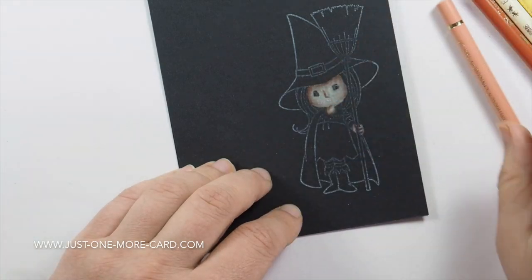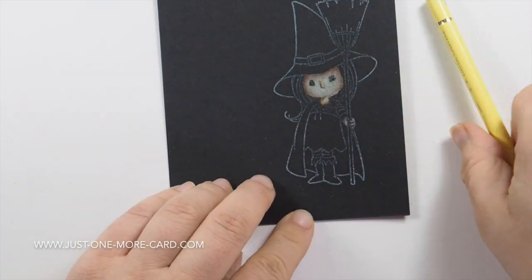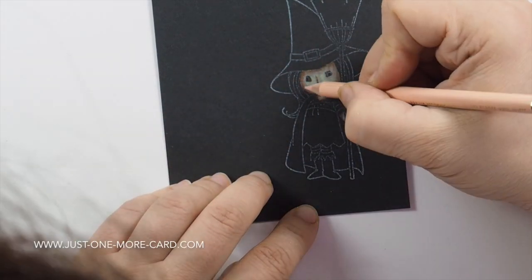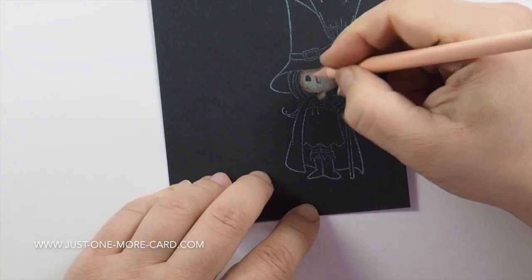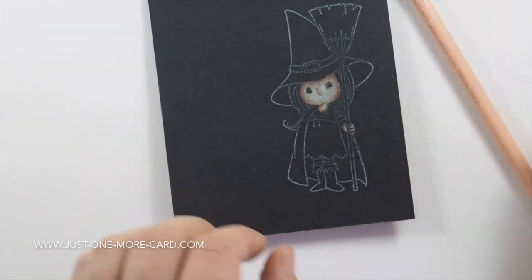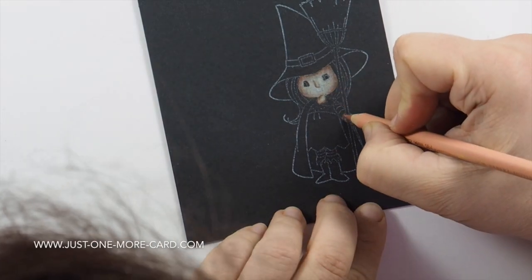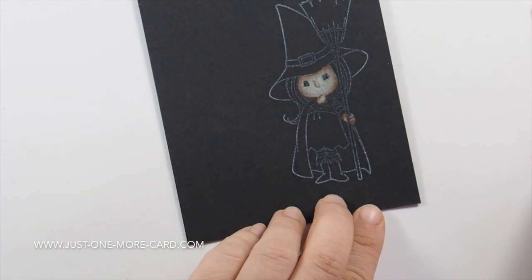The witch will be super, super cute, I promise you. You can see that I'm just adding some more shadow areas here and then blending them out towards the lightest areas. It's a process that takes patience. Sometimes you have to stop and walk away from it for a little bit to get a new perspective.